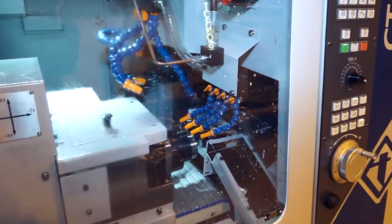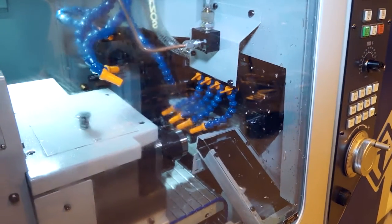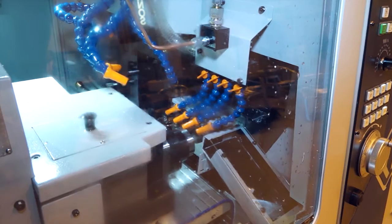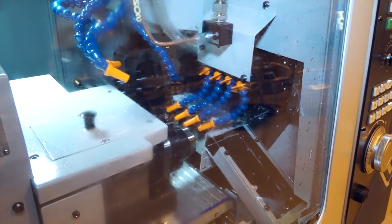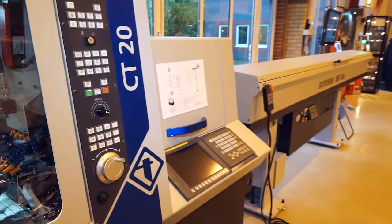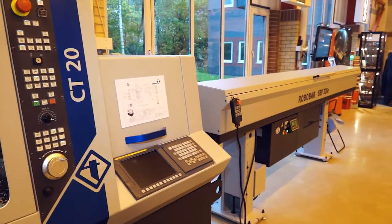The machine comes with a workpiece ejector and a conveyor belt, so when you're doing your production runs you can get the components off the machine. It does come with a standard pump and a high-pressure pump, and also with the machine you get the Tornos software package.